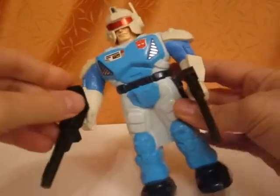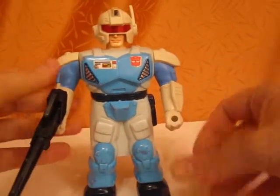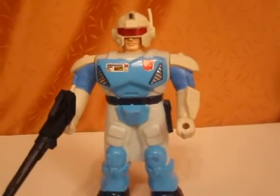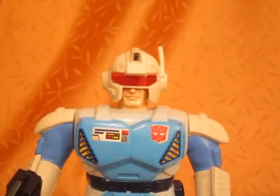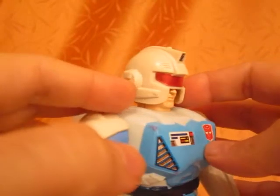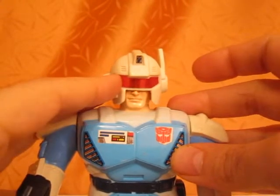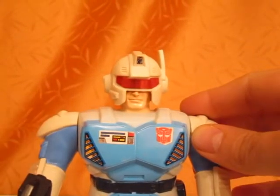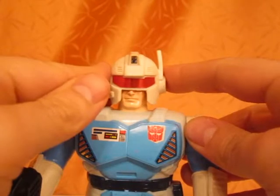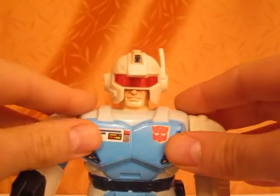He has his two guns that kind of represent the original gun that he came with — I mean the original G1 figure's gun. And looking at the face, he's sporting this very cool helmet that has a red visor on it. And I have to tell you that the reason I'm doing this review is basically because I ordered the new Reprolabel stickers for this figure, and the Reprolabel stickers give really a lot to the figure.